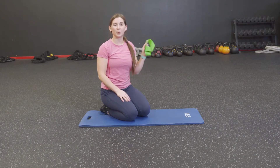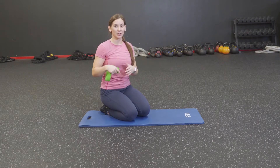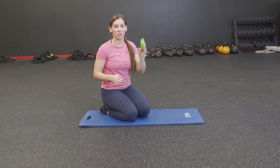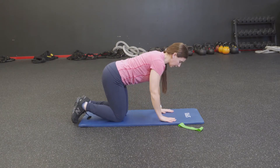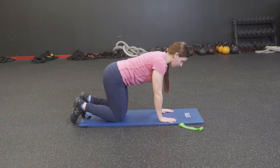Welcome to the Booty Blaster 3000. All you're going to need is a mat, yourself, and if you have a band, that as well — but it's not necessary. We're going to start without the band. Start on all fours. We're going to be working the butt and the hamstring a lot, so let's get going with some fire hydrants.